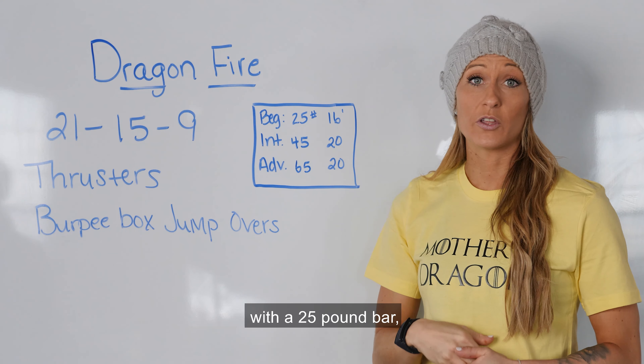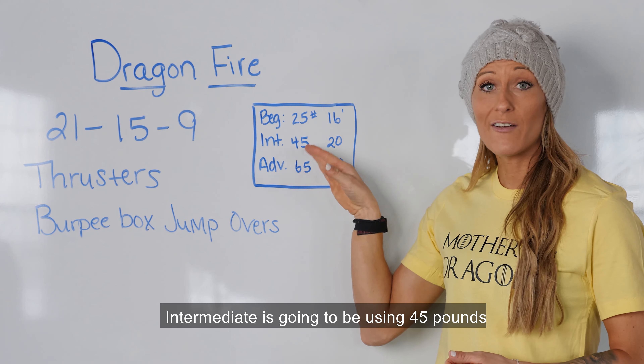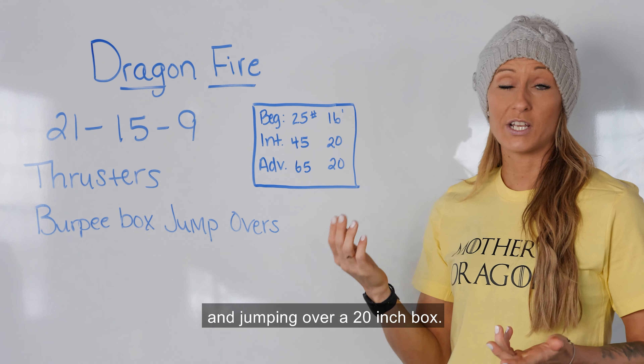Beginners are going to be starting with a 25-pound bar and jumping onto a 16-inch box or stepping up. Intermediate is going to be using 45 pounds and jumping onto a 20-inch box. For advanced, we're going to be using 65 pounds and jumping over a 20-inch box.